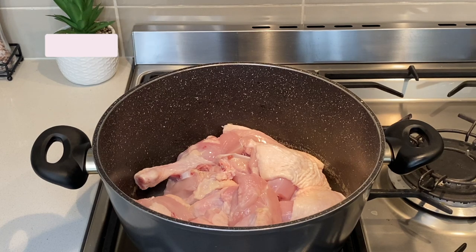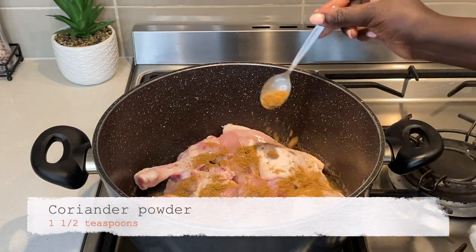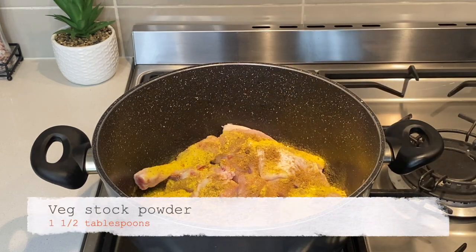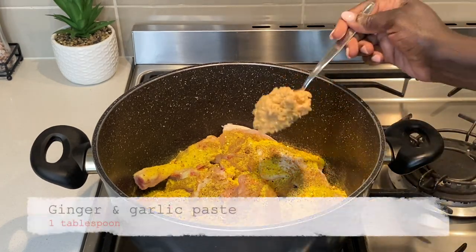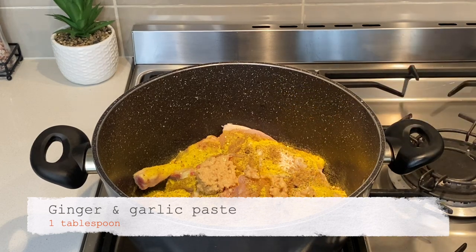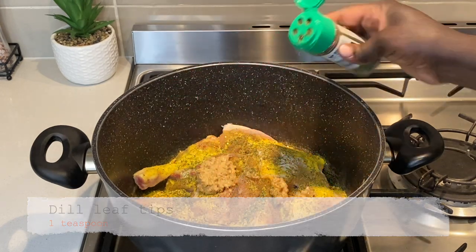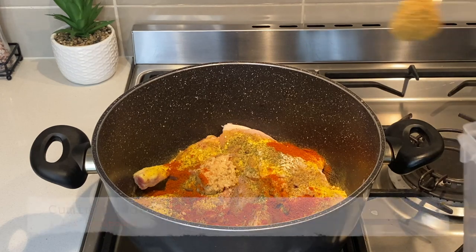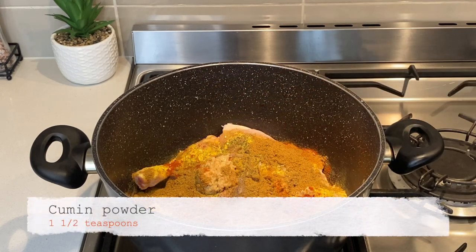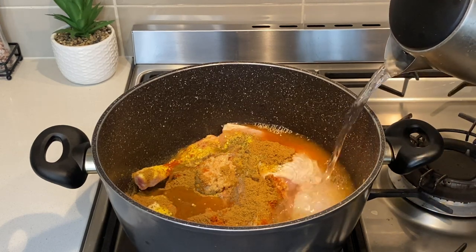In a large pot, I have a whole chicken which I have already cut, trimmed excess fat, and washed. I add coriander powder, vegetable stock powder, black pepper, ginger and garlic paste, dill, smoked paprika, and cumin powder. Then I add water on the same level as the chicken and add half an onion.